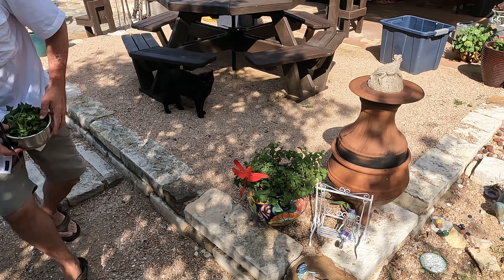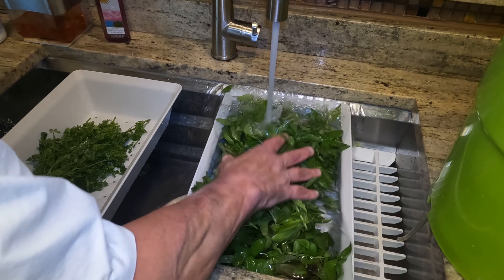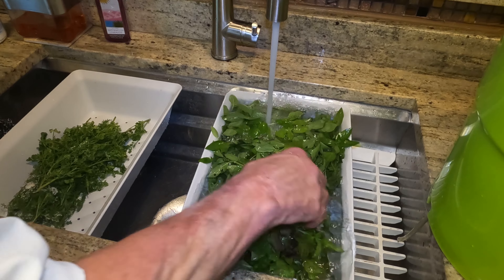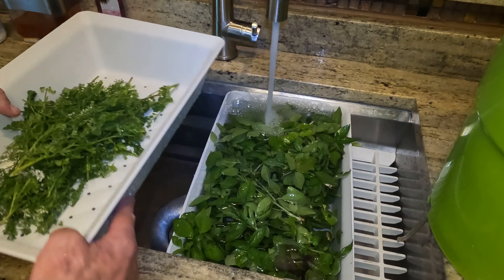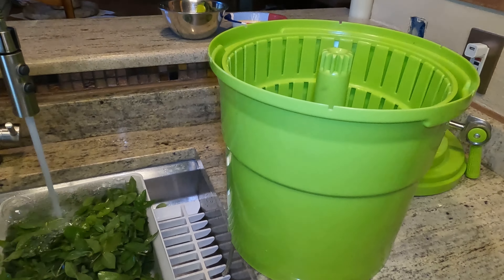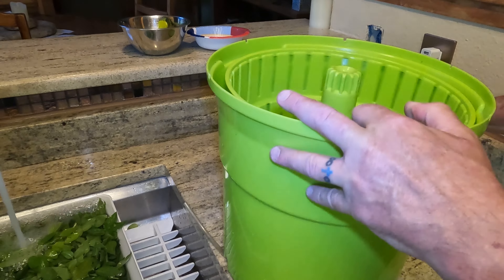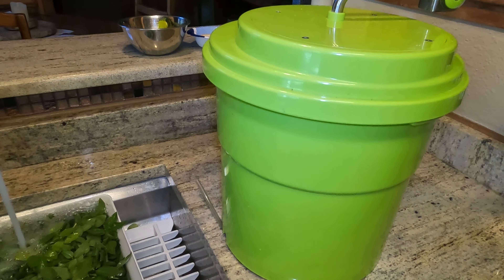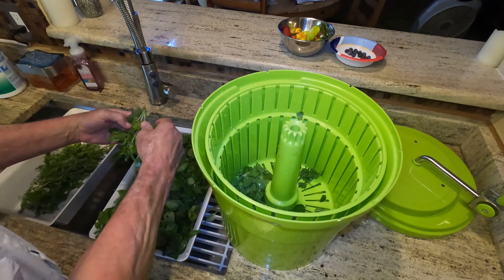I'm going to go ahead and get this cilantro — it's already starting to bolt, but that's okay. It's still going to taste really good. I'm going to cut it down and it'll continue to grow from the base. We're going to make a pesto out of this; it's really good. There are some nice little banana peppers here — might as well harvest these before they burn in the 105-degree weather.